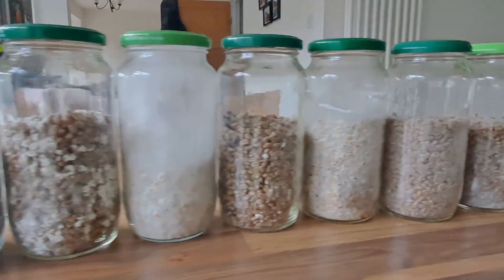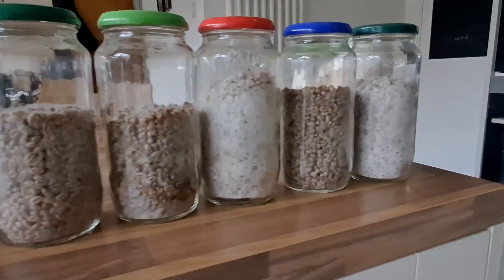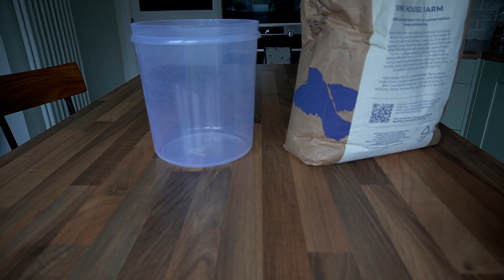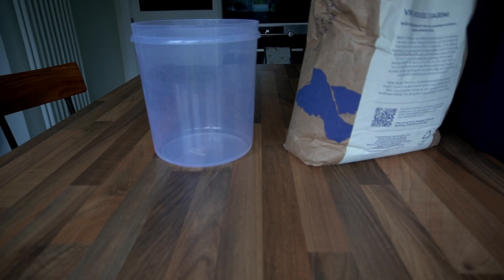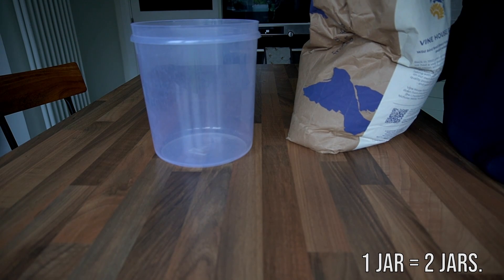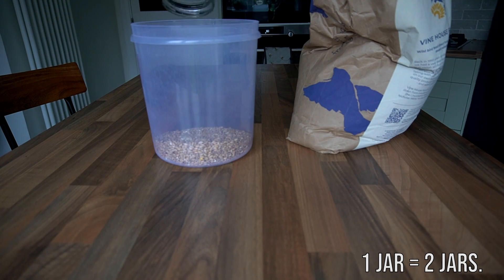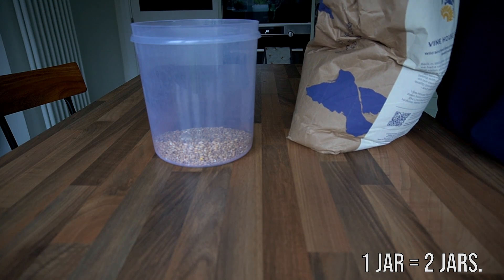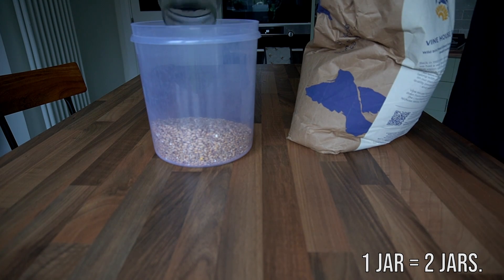In this video I'm going to show you how to prepare wheat or rye for grain spawn. Both of these grains are prepared in exactly the same way and the only reason you would use one over the other is probably down to location and price. Normally the grains double in size, so if you weigh out 4 jars then you'll likely get around 8 jars.